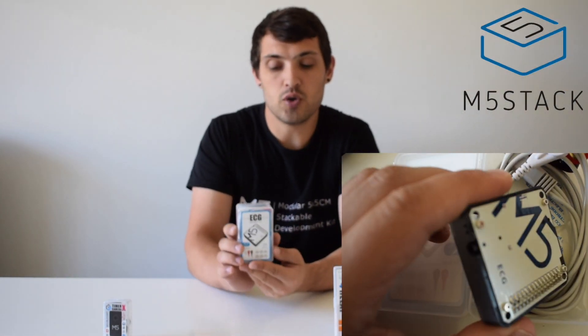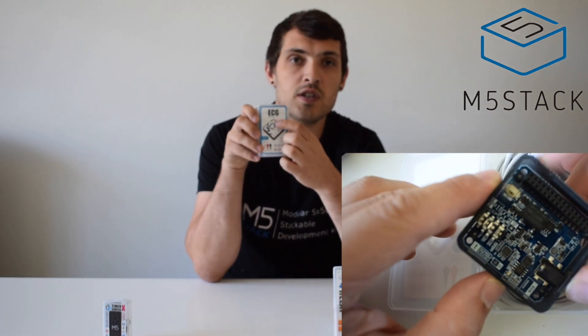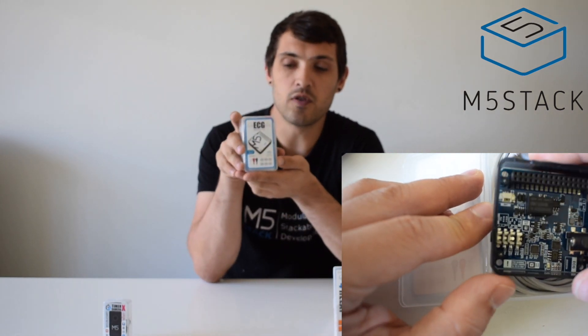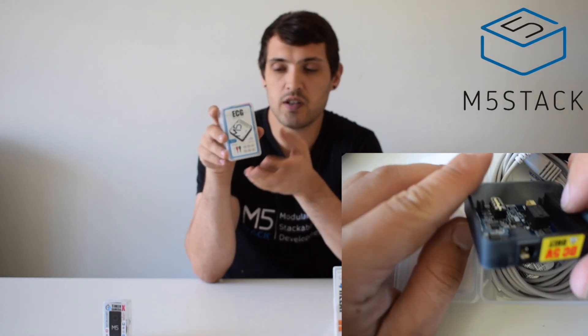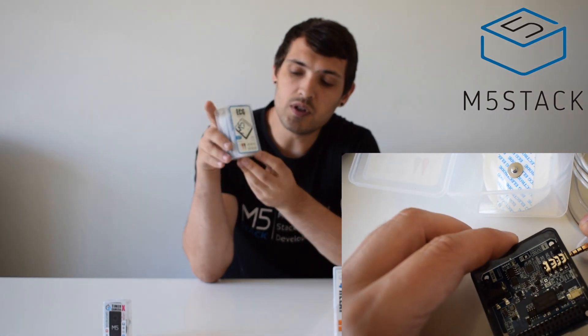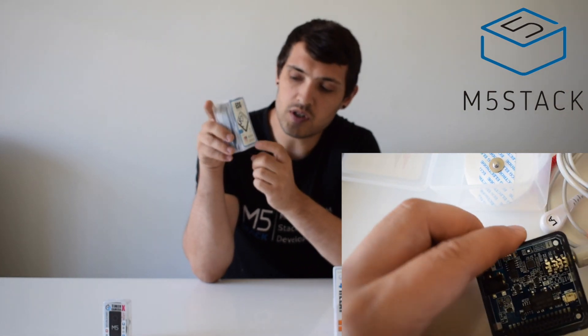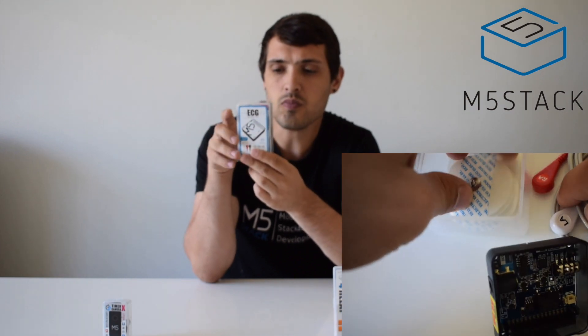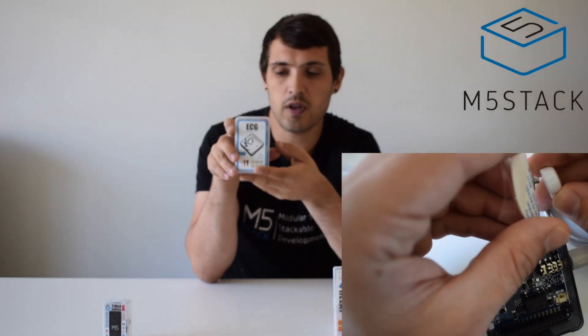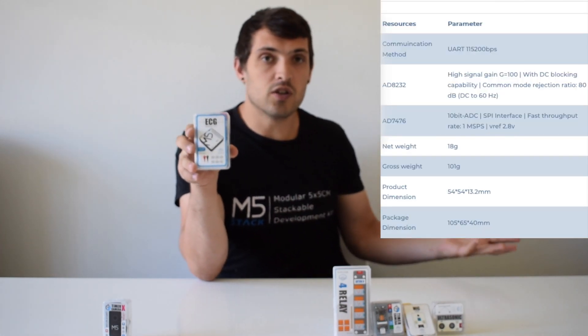Now for the last module in this set: the ECG module, which stands for electrocardiogram. This is for tracking your heart — specifically for getting the pulse rate or electrical activity of the heart. It uses an STM32 chip along with additional chips for filtering, processing, and cancelling out electrical noise to get an accurate reading. In the kit you receive six sticky pads which attach to the three electrodes, making it suitable for a pocket ECG for health monitoring.